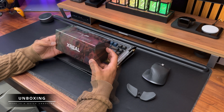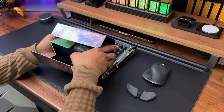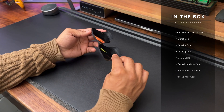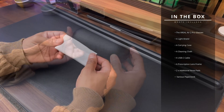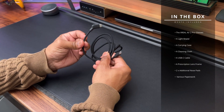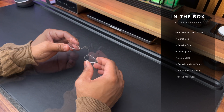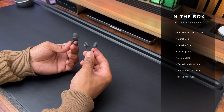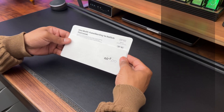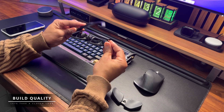The Xreal Air 2 Pro AR glasses come inside a rather premium looking package. Inside you get the glasses themselves, a light shield, a carrying case, a cleaning cloth, a detachable USB-C cable with an angled connector at one end, a prescription lens frame, two additional nose pads — one is already fitted on the glasses — and various paperwork and manuals. Everything feels well-built and high quality, which is always a good first sign.